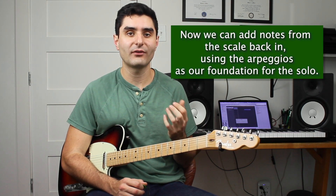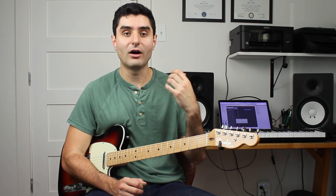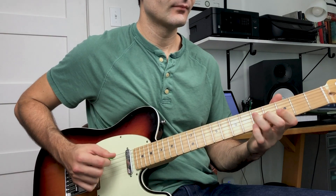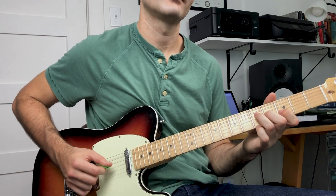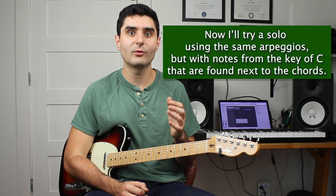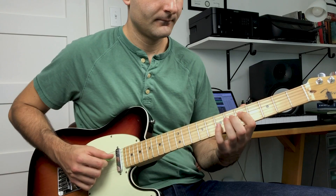Once you're comfortable using the arpeggios from each chord to solo, you can start adding back in the other notes from the scale. All the other notes from the key of C can be found around those arpeggios, since the arpeggios contain notes from the key of C. The key is to still use the arpeggios as your basis — targeting those notes every time the chords change. So when the chord moves from C to G, you land on a note from the G arpeggio. Here's what that sounds like.